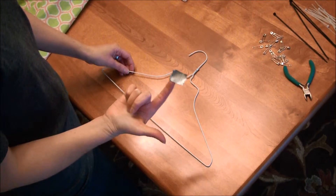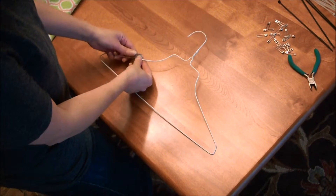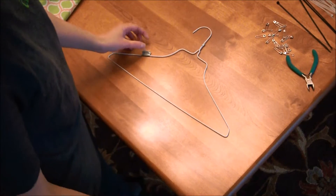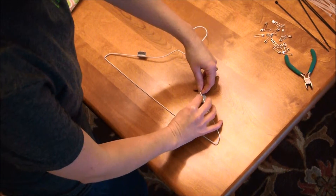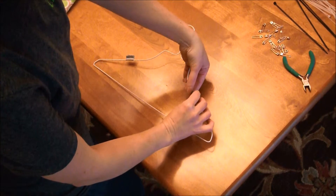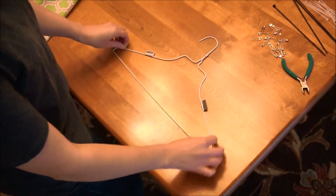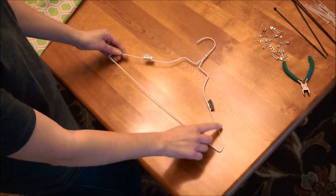One thing we discovered is using duct tape. You can just put some duct tape on your hanger on each side, the top portion of the hanger. So your hanger will look something like this — put the duct tape on the top.